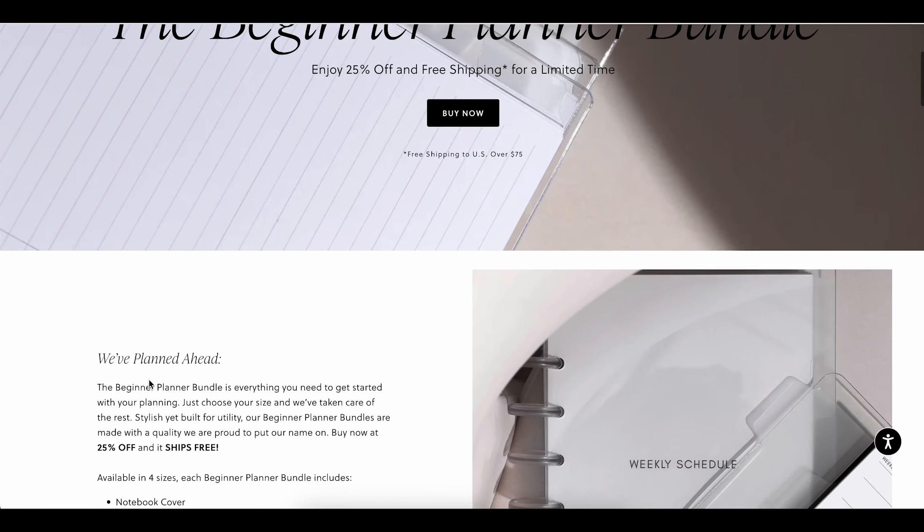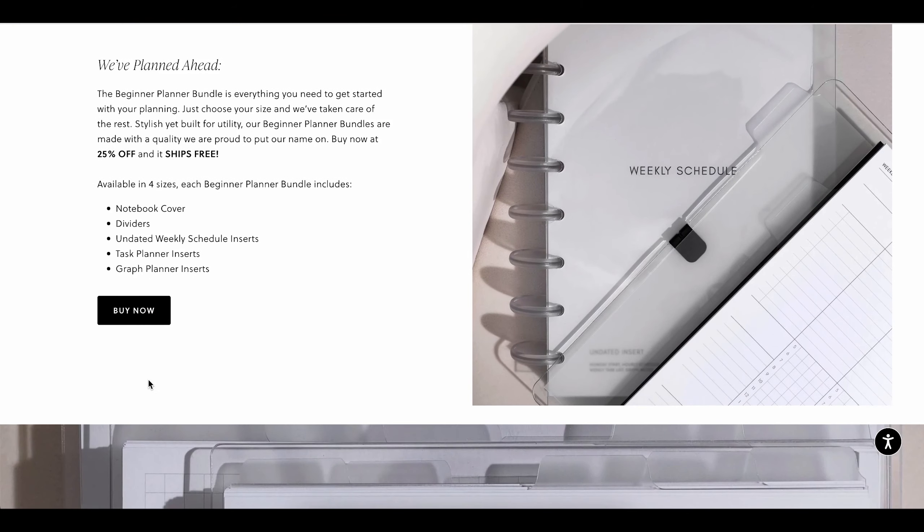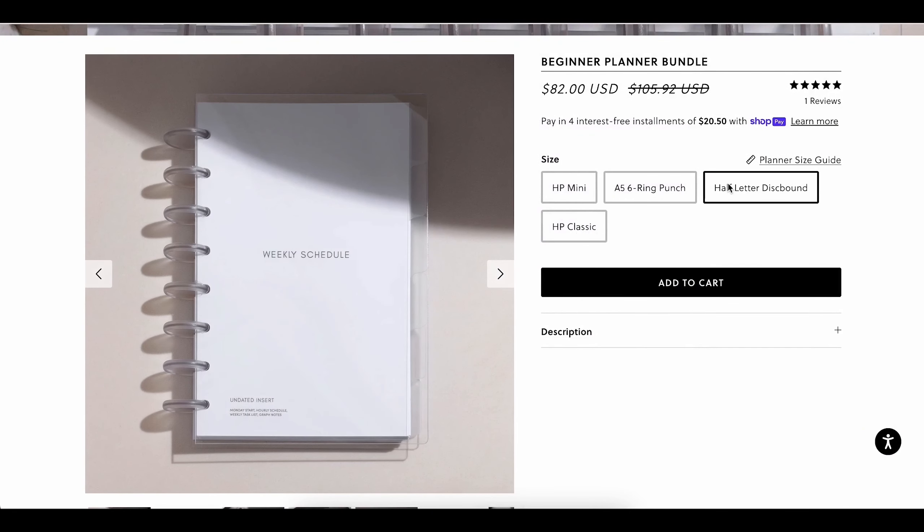Welcome back to the Cloth and Paper YouTube channel. Today we're taking you through this super seamless process of starting a beginner bundle planner. If you are on a mission to become more organized in 2024, our beginner bundle is the only planner you'll need to get started.